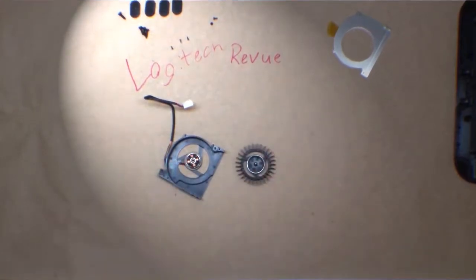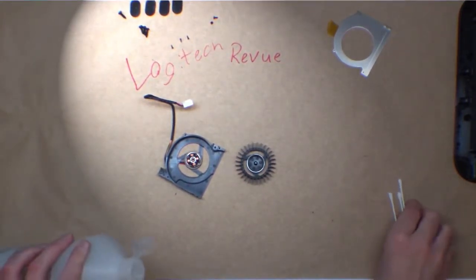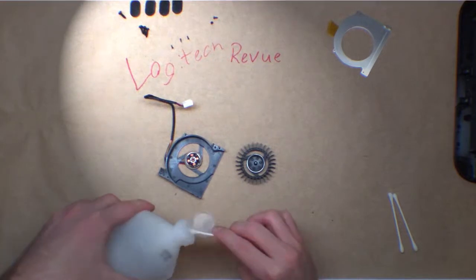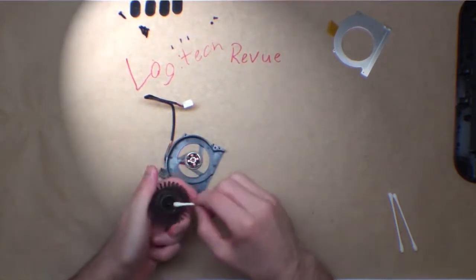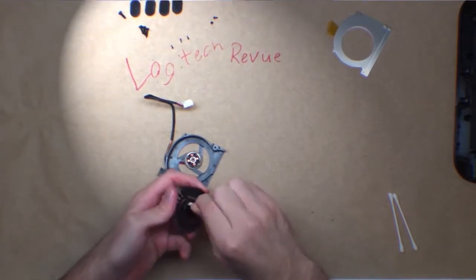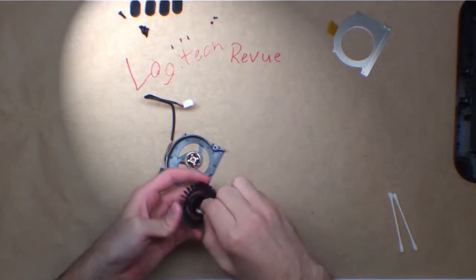We'll start with cleaning. This is 80% isopropyl alcohol — this is what I use to clean pretty much all of my electronics. Once I'm cleaning glass, I use water usually.